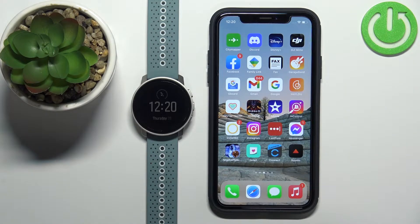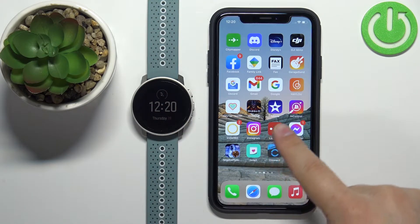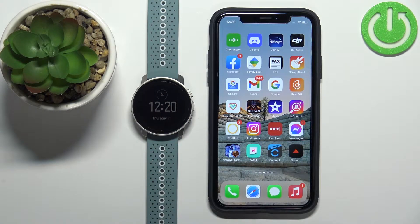Welcome! In front of me I have the Suunto 9 Peak and I'm going to show you how to enable phone notifications for this watch on the iPhone. Basically, if you want to receive notifications from the iPhone on this watch, here is how to do it.